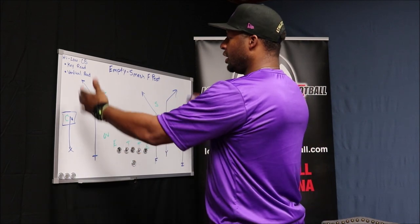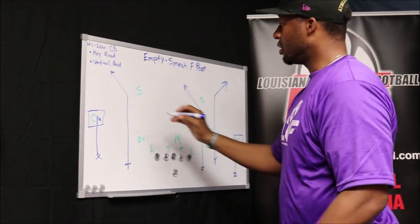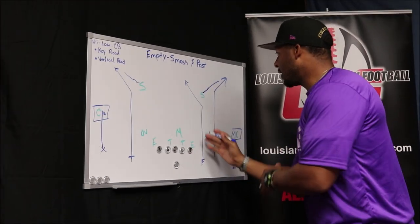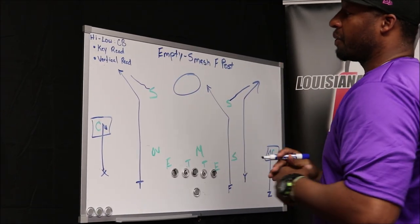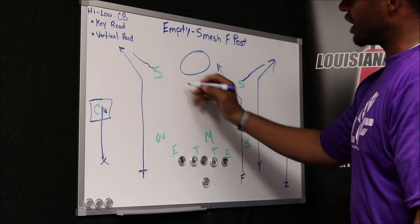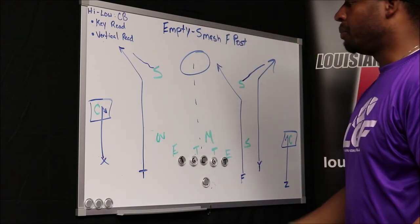Now that we've talked about the high-low read — which the quarterback's making after he's picked a side from his pre-snap read — let's talk about the empty, the F-post part of this. If we see our safeties, after we've run this play and hit them a couple times, these safeties are going to start getting out of there, trying to get on top of those routes a little bit faster. That's why we have the F-post built in, attacking the middle of the field — slowing those safeties down and stopping them from getting on top of our corner routes in the smash concept. So our quarterback already understands that once those safeties start getting wide, he has something built in to attack the middle of the field with his F-post. If those safeties are getting out of there, that'll be a great throw right down the middle, and we'll be looking at big gains or touchdowns.